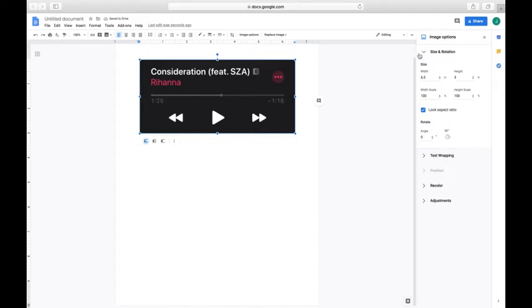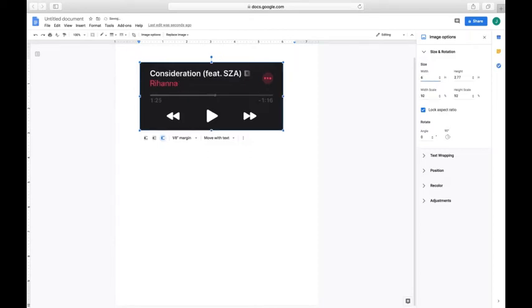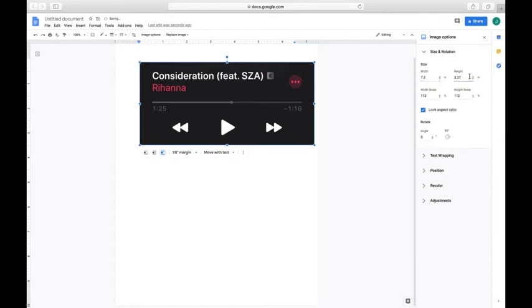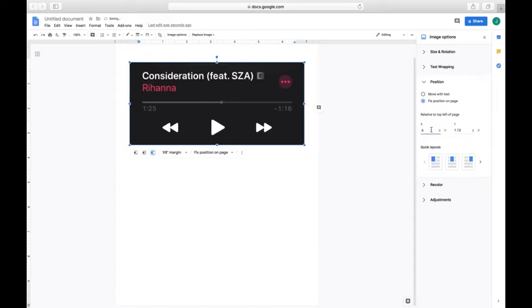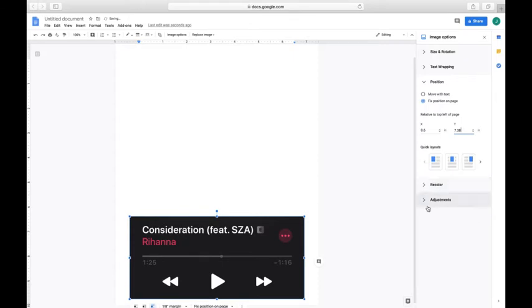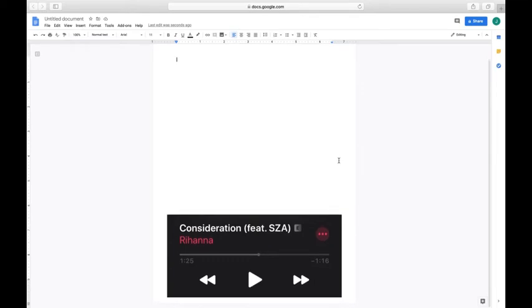Click on the image and change to Break Text. After that, change the image width to 7.3 — leave the height as is. Click on the Position tab and change to Fix Position on Page. Change the X value to 0.6 and the Y value to 7.38. Now you have your song title printout. Repeat these steps to make more and print them all out when you're finished — make sure each one is on a different page.